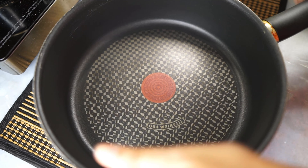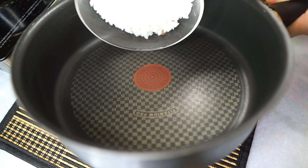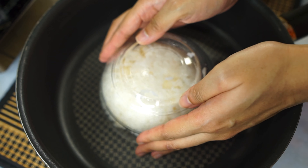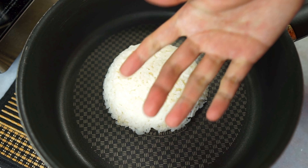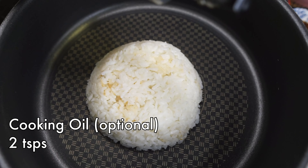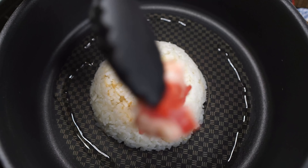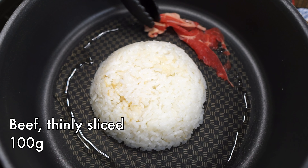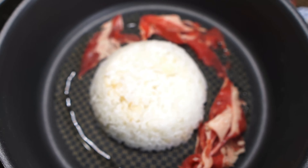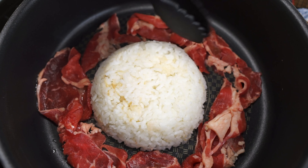Let's assemble our pepper beef rice. If you have an iron skillet you can use that; I'm just using a regular pan. First, plop some cooked rice in the middle of the pan — I'm using Japanese rice. Put this on the stove and turn the heat on. I'm adding a bit of cooking oil, optional. Then place your beef all around the rice. I'm using shabu-shabu beef here, but you can also use very thinly sliced beef. Putting this on the stove with the rice is going to give the rice that gorgeous caramelized, almost crispy bottom — that is actually my favorite part.